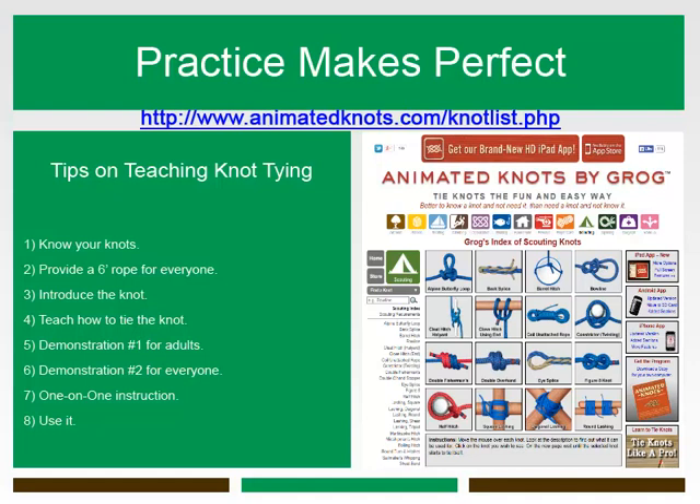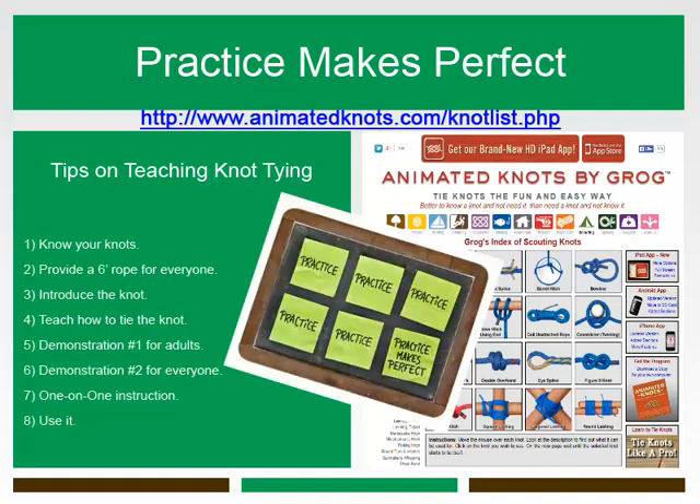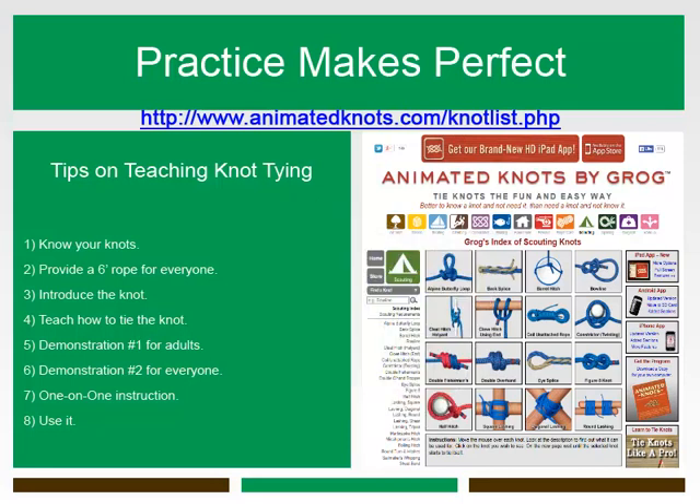Number eight: the best way to learn a new knot is to use it. This reinforces earlier practice and links the knot to practical or playful applications. It's easy to incorporate knots into games, races, or outdoor activities. Be creative, and above all, make it fun!